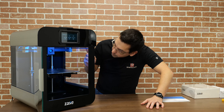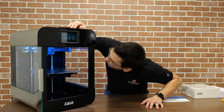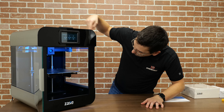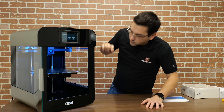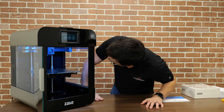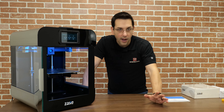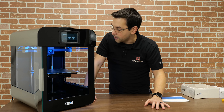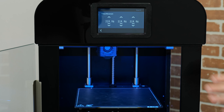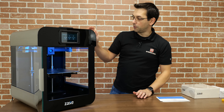Speaking of high temperatures, the hot end goes to 300 degrees and the build surface will go to 100 degrees Celsius. One of the features the literature touts is the ability to swap out components. There are a lot of 3D printed brackets on the hot end assembly, so by printing a different bracket you'd be able to support a different hot end, such as a Mosquito. You're not locked into a proprietary hot end assembly for this manufacturer.